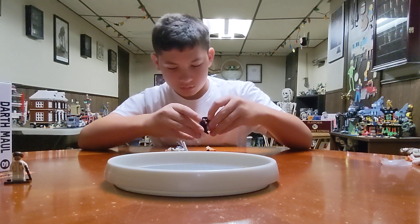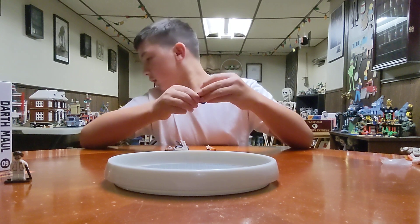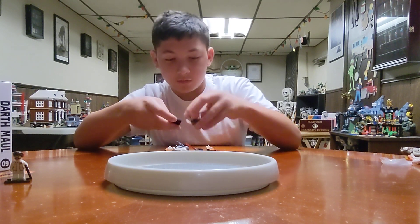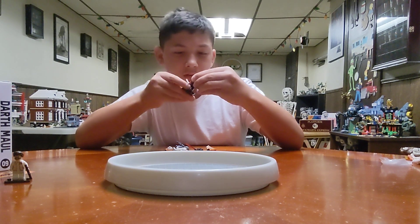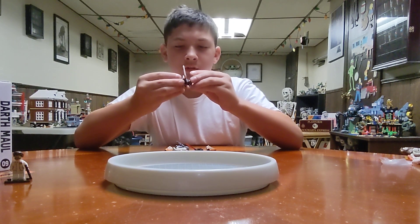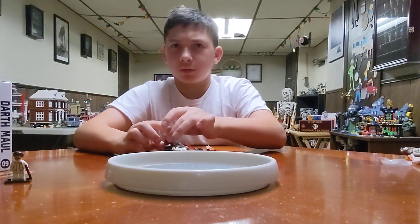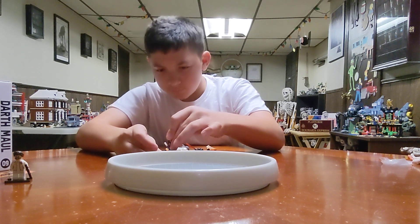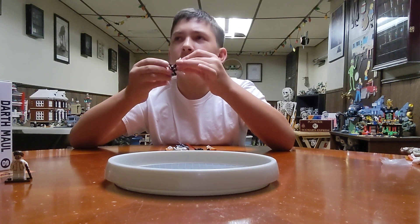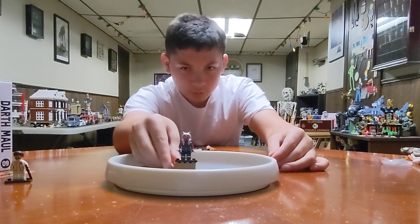They didn't all come with stands. I have a bunch of stands but I just won't get them out. Next we have Ahsoka. I'm not sure if it's from The Mandalorian or Clone Wars. I think it's a Clone Wars one with her two white lightsabers — but she had them in The Mandalorian too, in that episode.